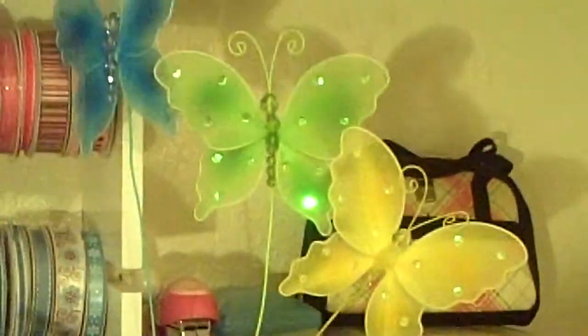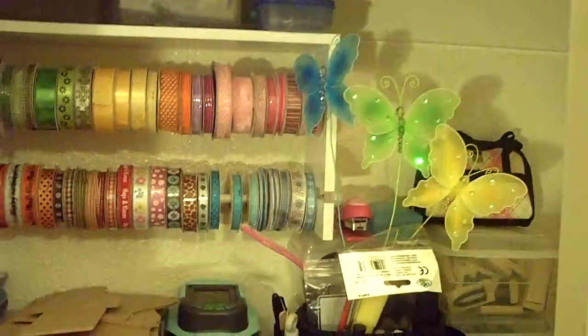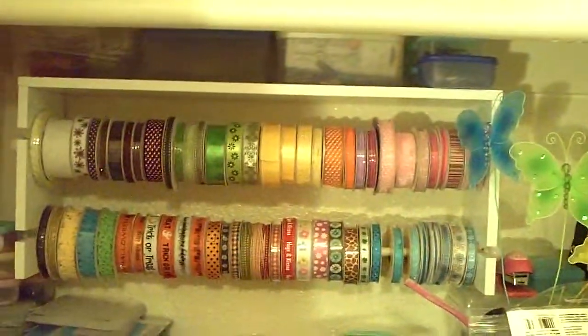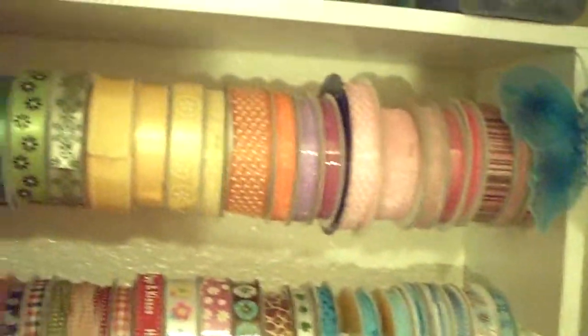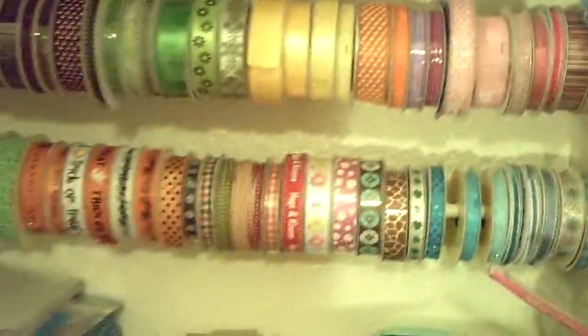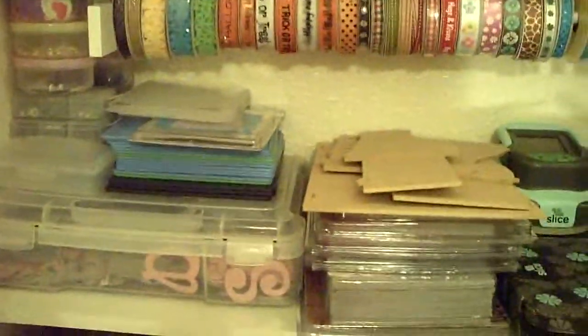What you're looking at here is my closet. It's a small closet, and I have all my ribbons that I got at Michael's with a 40% coupon. I have a mess but it's kind of organized mess — like all this is chipboard plates, embossing plates, the Sizzix embossing folders and Cuddlebug.